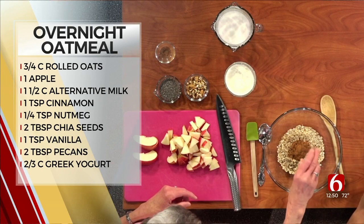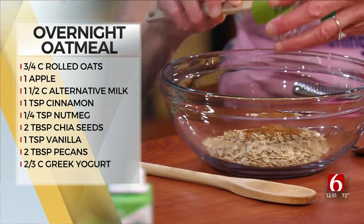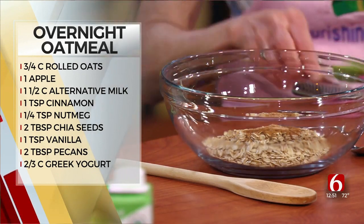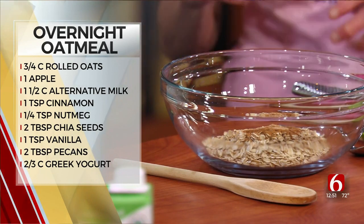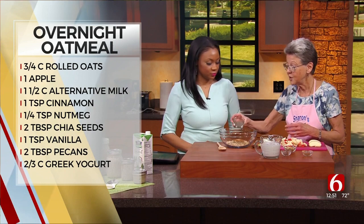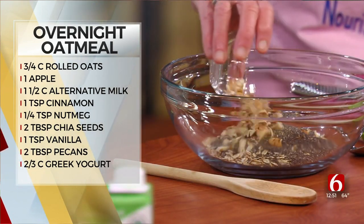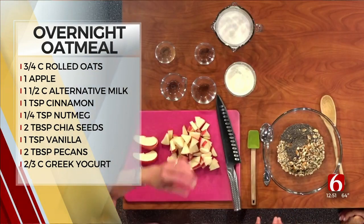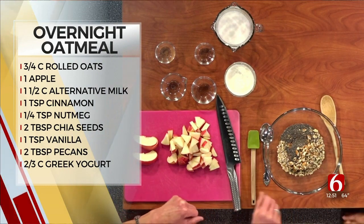And what's next? This is nutmeg — I freshly ground some of that. Those are the two predominant spices in your apple pie. We're going to add some fiber to it: chia seed, and we also have some pecans. Lots of protein in both, lots of fiber in the chia seed, lots of fiber in the oats.